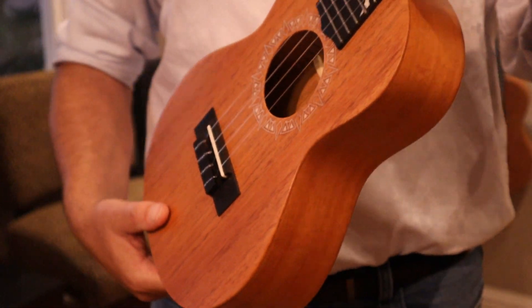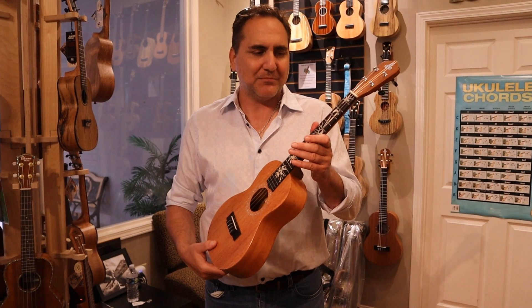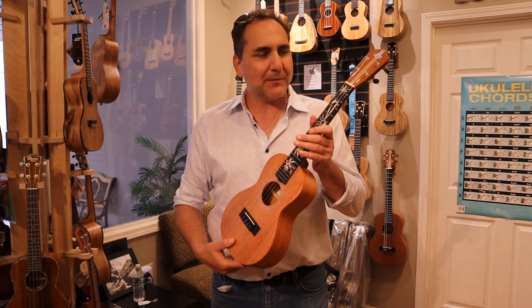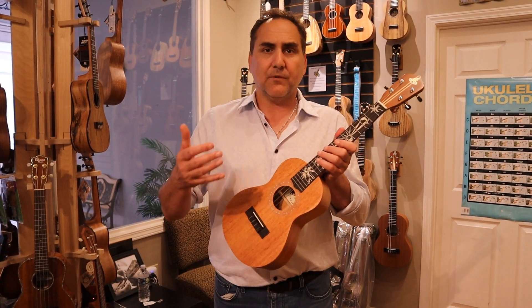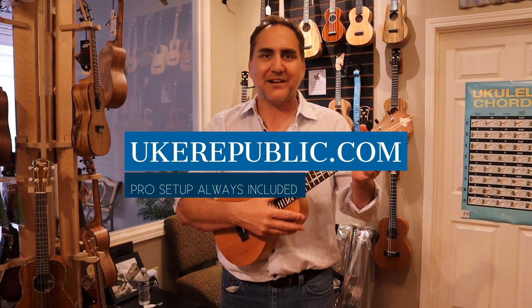So this is a really great custom series from Loprenzi brand — the Katarin Ukulele. These are made in USA right down in Clearwater, Florida. If you'd like more information about Loprenzi ukuleles or this particular model, please contact us at your favorite place for ukuleles, ukerepublic.com. Thank you so much for watching.